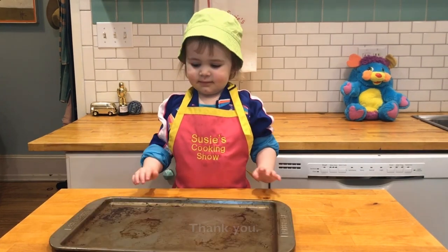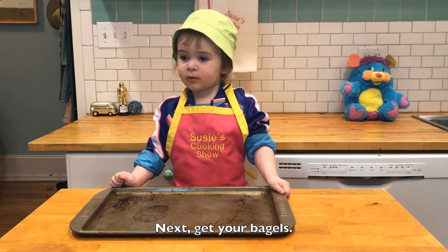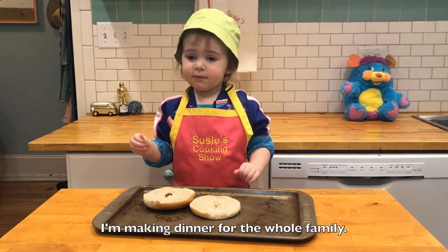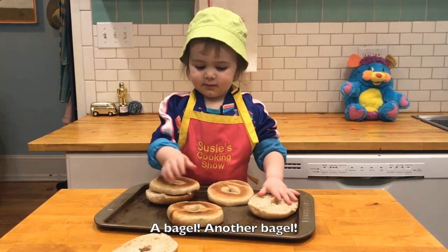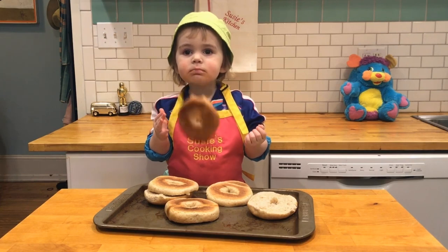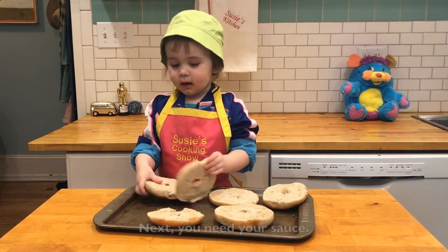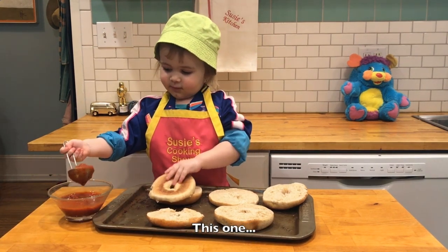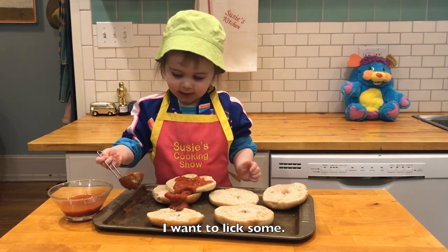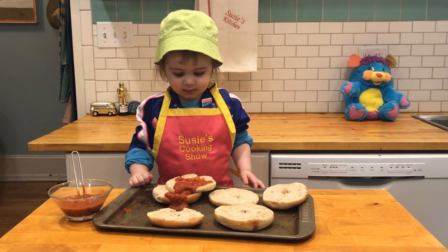First, get your pan. That's the bagels. I'm making this for the whole family. Put that on your pan. Next, you need pizza sauce. A bagel. I will mix. Mmm, that tastes good.